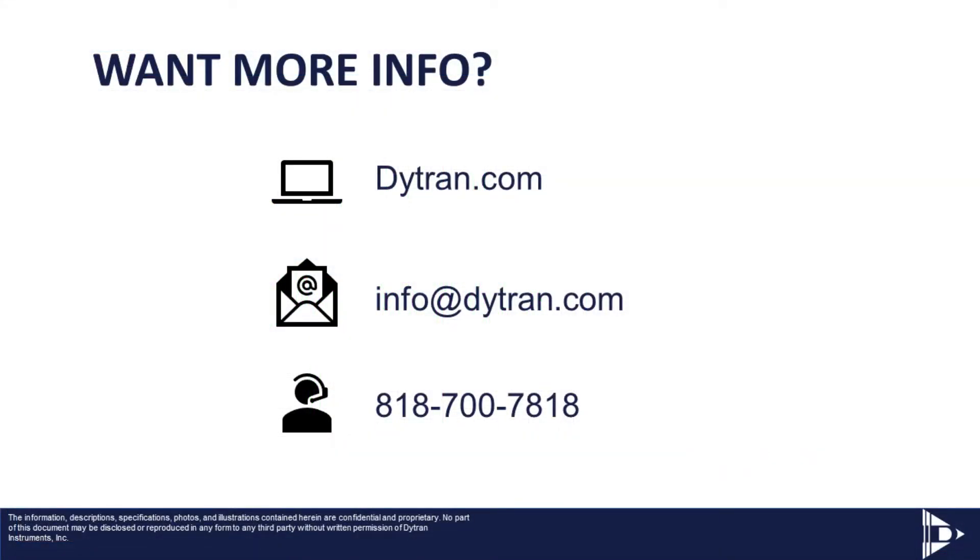We hope you found this video informative. Please visit us at dietrine.com or contact one of our technical sales engineers today for more information on our Express Data Acquisition families.